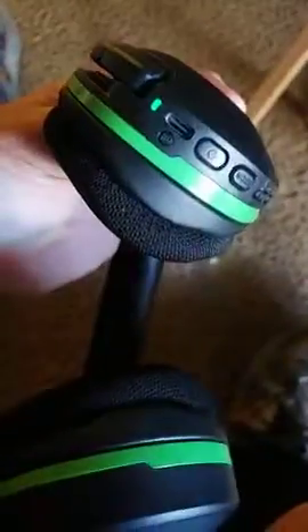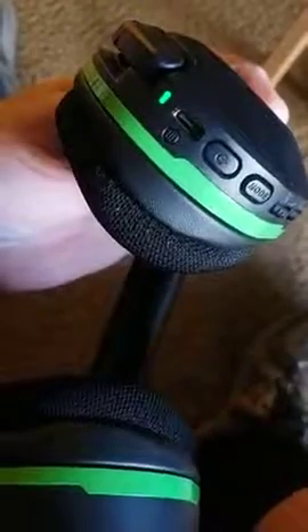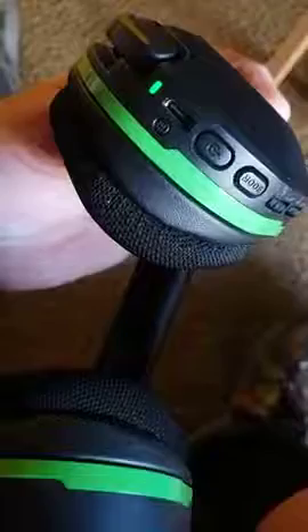I'm about ready to give these Turtle Beach 600 Series Generation 2 headsets for my Xbox One X a bad review. I bought these on December 29th, 2020. I've barely even had them over a month and they won't turn off.